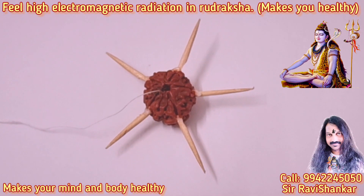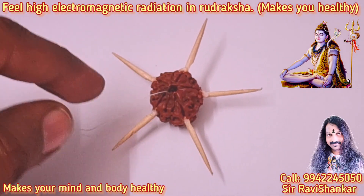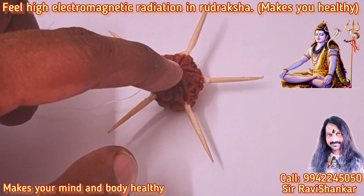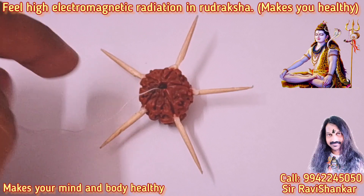Om Namah Shivaya. Here I am showing the simple way to demonstrate electromagnetic radiation in Rudraksha. This is a simple method which I can prove that there is high electromagnetic radiation in Rudraksha.